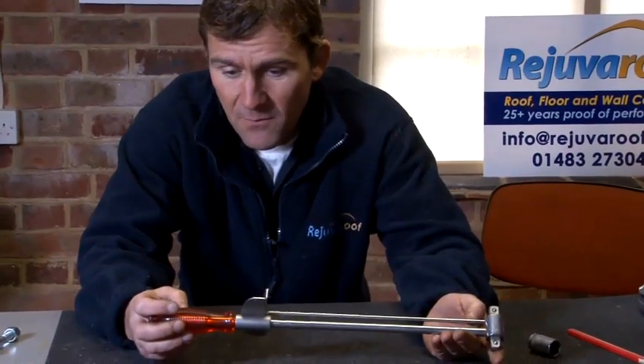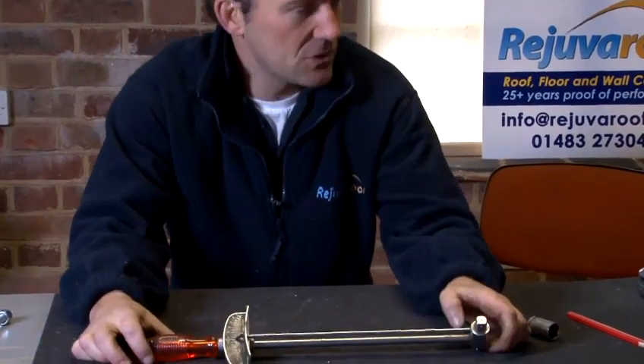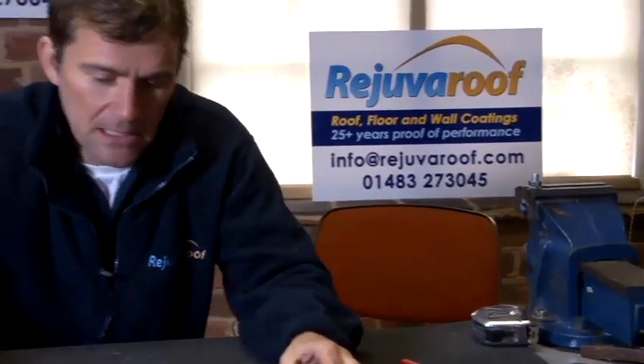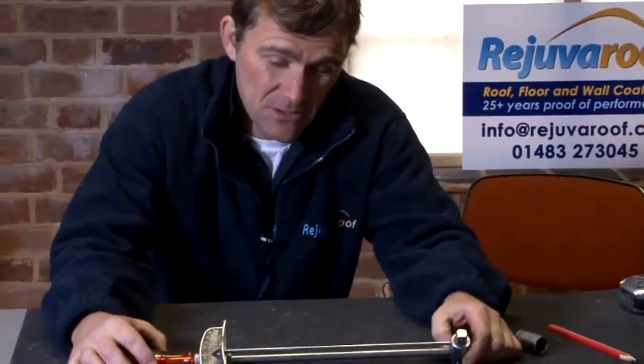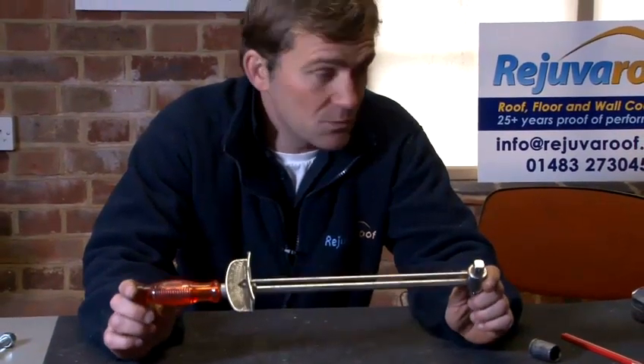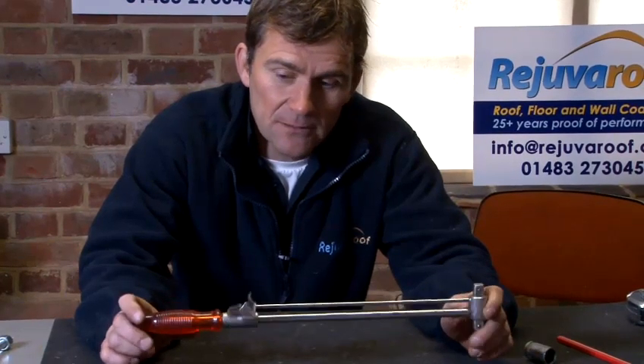This torque wrench is set for foot and pounds, and what I'm going to do is tighten this nut to the desired pound. In this instance we're going to use 30 pounds worth of pressure, and this is what this torque wrench will allow us to do — tighten that nut accurately to 30 pounds worth of torque pressure.